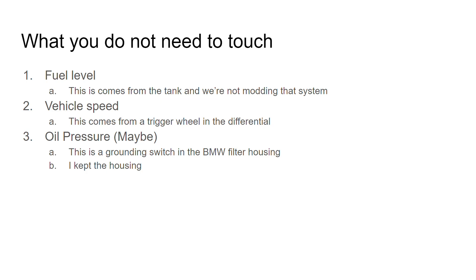On some later models they may have switched to some kind of CAN bus operation and taken that information from the ABS system using a wheel sensor. I'm not 100% on that, but I know mine works either way and I didn't have to mess with it.